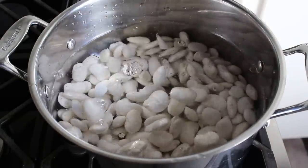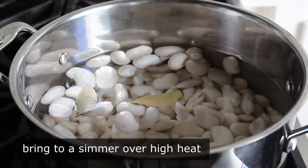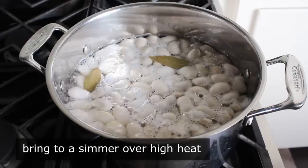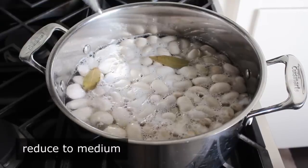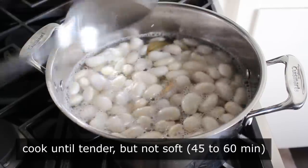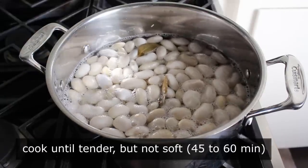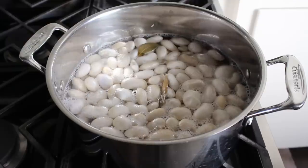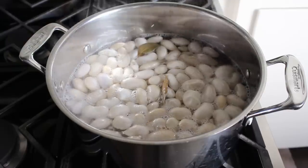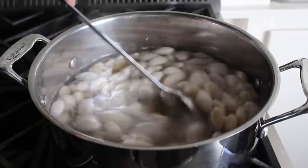Add the drained beans to a pot with a whole bunch of cold fresh water, along with nothing else except two bay leaves. Bring that up to a boil over high heat, give it a stir, reduce heat to medium, and simmer until the beans are just tender but not soft — about 45 to 60 minutes depending on the bean and size. If we cook these all the way, the dish will still work perfectly well, except once baked the beans might start to fall apart a little bit.